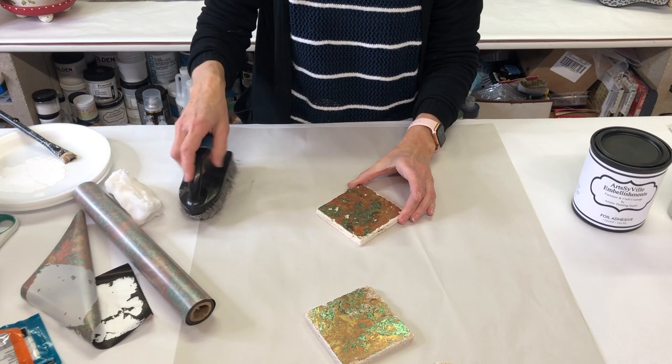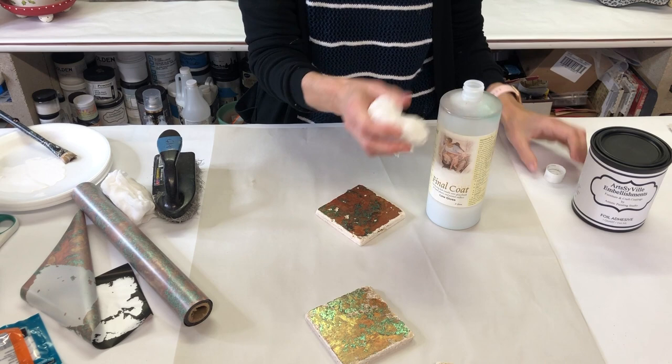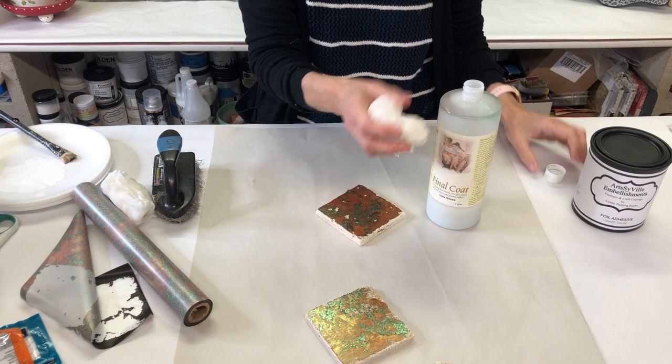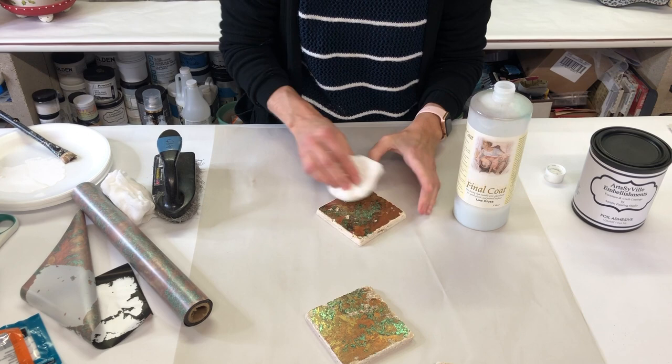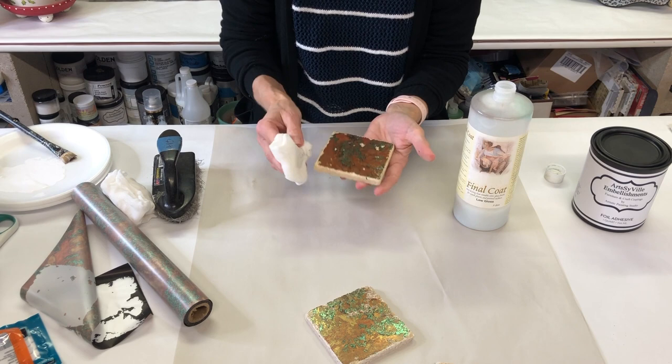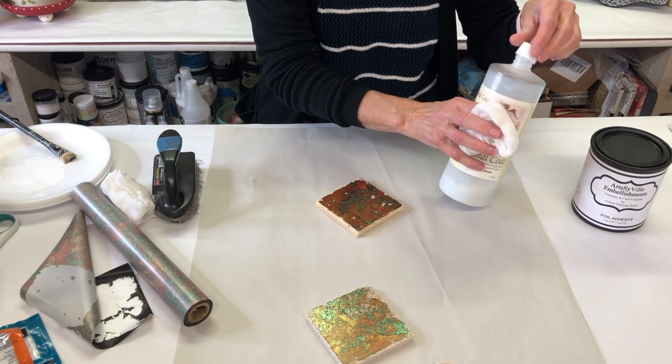For the final touches to make these useful, we're going to put on a top coat. I'm using a product called Final Coat, but you can use any top coat sealer you want — just figure out what sheen you want. Tip it over onto a soft cloth or wiping pads and wipe it onto the surface. I also did the edges for a little extra protection, and I'll be putting on a couple of layers to give them really good hard protection so we don't scratch the foils.